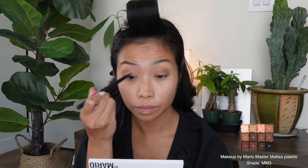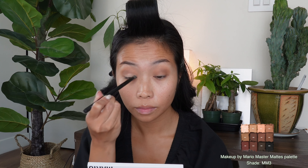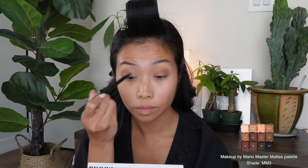For that extra pop, I am going to be adding a touch of light shadow in the center of my eyes using a small, dense brush. I kind of carve out a gentle, very soft cut crease, and I'm going to extend it outwards to kind of elongate and lift. Adding a little bit of that light shadow at the ends just makes my eyes look a bit more lifted.